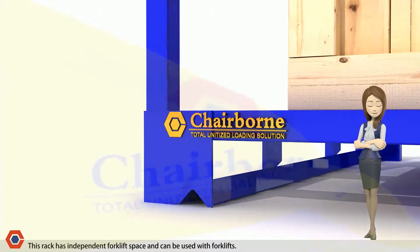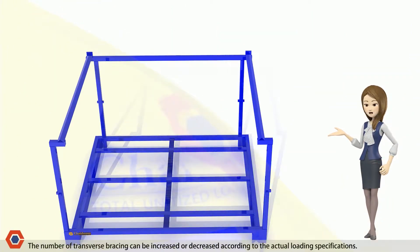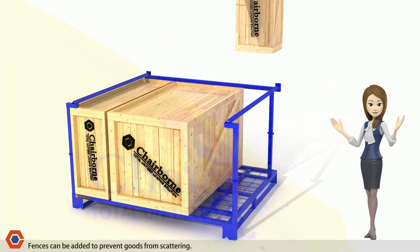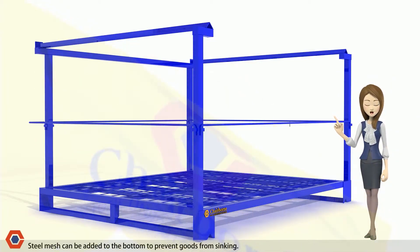This rack has independent forklift space and can be used with forklifts. The number of transverse bracing can be increased or decreased according to the actual loading specifications. Fences can be added to prevent goods from scattering. Steel mesh can be added to the bottom to prevent goods from sinking.